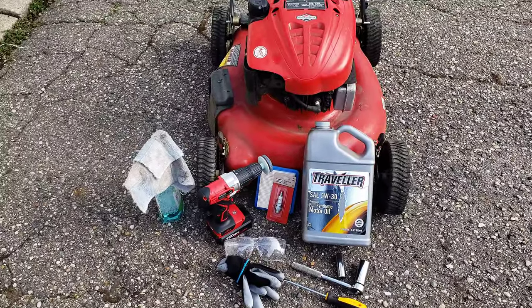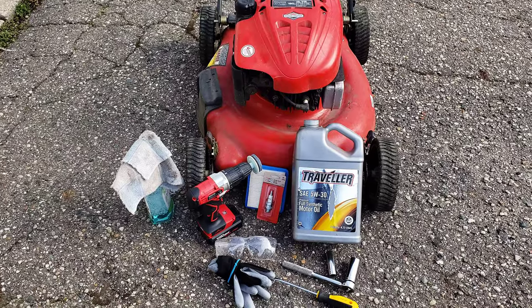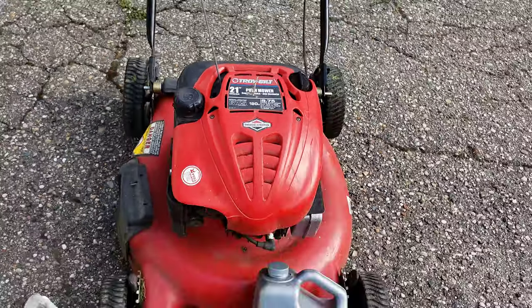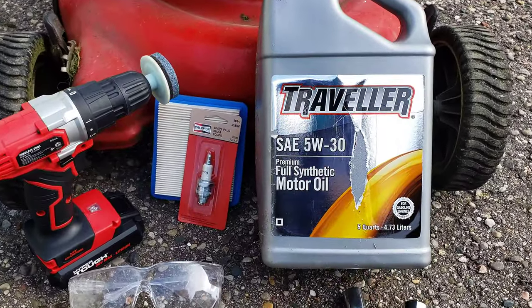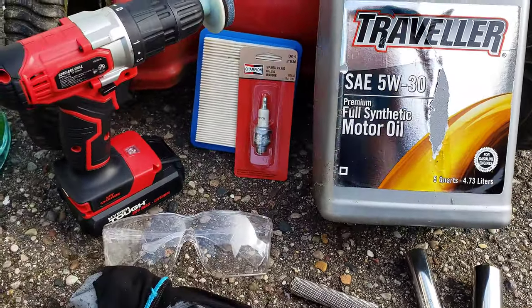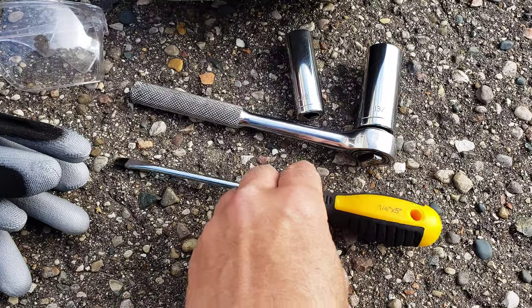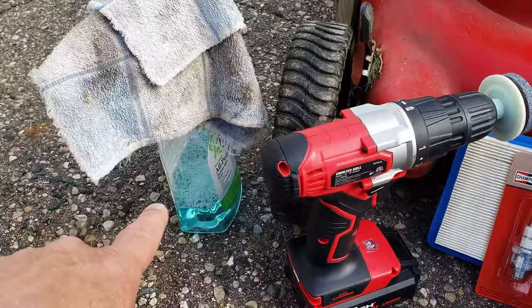Let's take a look at the lawnmower we're going to do the service on today and all the items needed. We are looking at a push mower that needs a service — it's your standard Briggs & Stratton 190cc, this one on a Troy-Bilt. The typical oil I use is 5W-30 full synthetic motor oil. I'm replacing the spark plug — it's an RJ19LM — and the air filter. We have a 13/16 socket, 5/8 socket, flathead screwdriver, safety glasses for sharpening the blades, gloves, and some cleaning solution.